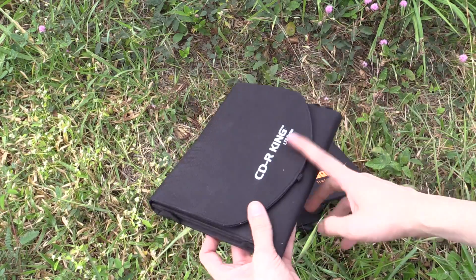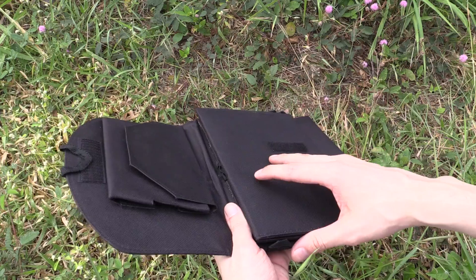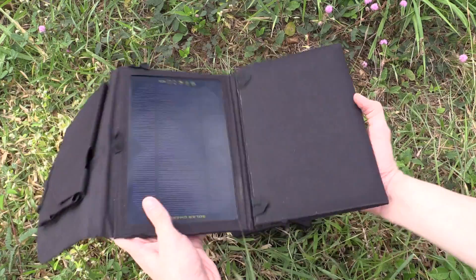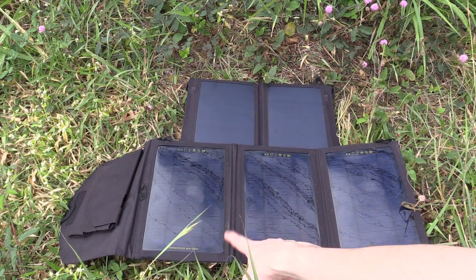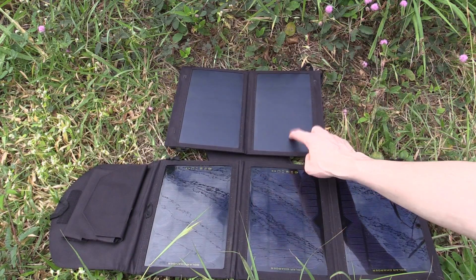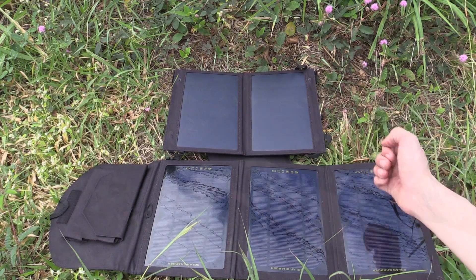For anyone that's curious, this is a portable solar panel made by CDR King and this is 10.5 watts, so this is 11 watts and this is 10.5 watts. The CDR King model is actually three panels at 10.5 watts, whereas this one from Porter Powell is just two panels. I'm really curious to see if this can truly output up to 11 watts or at least something close to that.